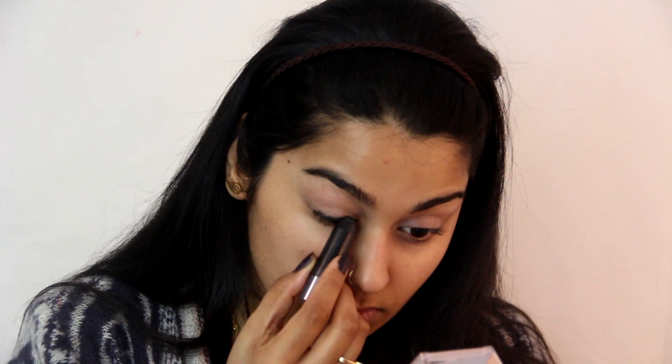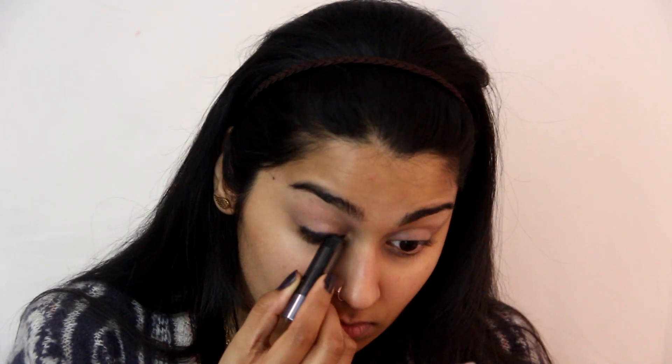Next, eye base — I'm using the MAC paint pot in the shade Painterly. Eyeshadow pigments are so much more vibrant, blend better, and last so much longer if you have a tacky, nice base for them to build up on, so I usually apply a thin layer of eye primer before going in with eyeshadow. When you're in a time crunch and don't have the luxury to build up one shadow to the intensity you want, go in with an eye base. I'm using a black eye base — it packs the pigment on top, it stays so much longer, and it does it in much less time.